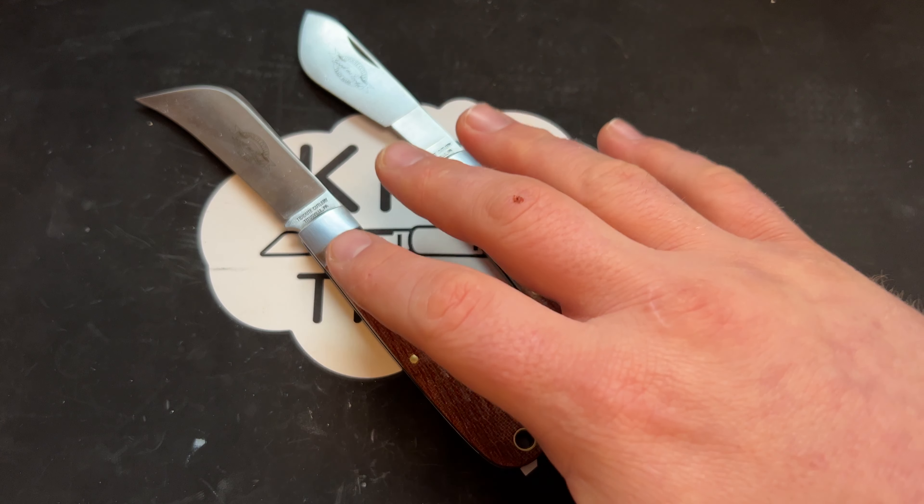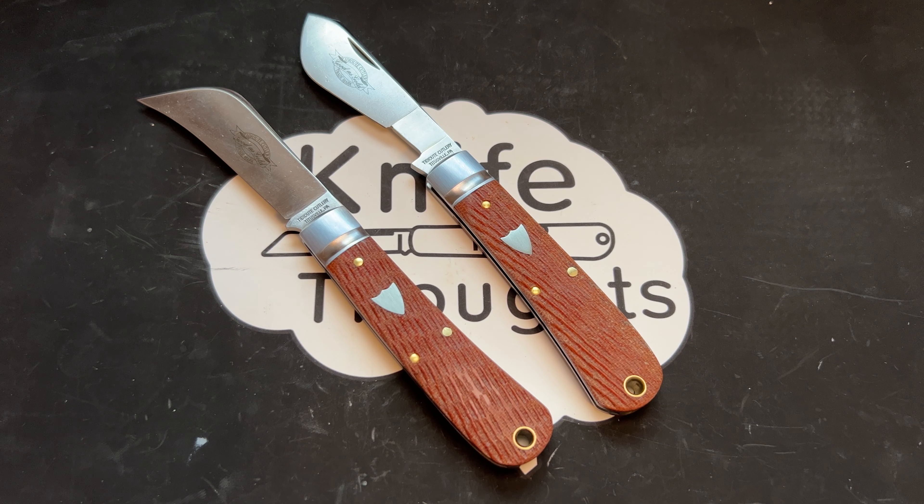Both of these knives have very strong history. The harvester — or what you might call a pruner — is a knife that's been around forever; people have been using them in agriculture forever. The Cotton Sampler has an interesting and certainly long history in pocket knives, and it is again agriculture-focused. That history is really cool, and you still get that great history without a super high price point.